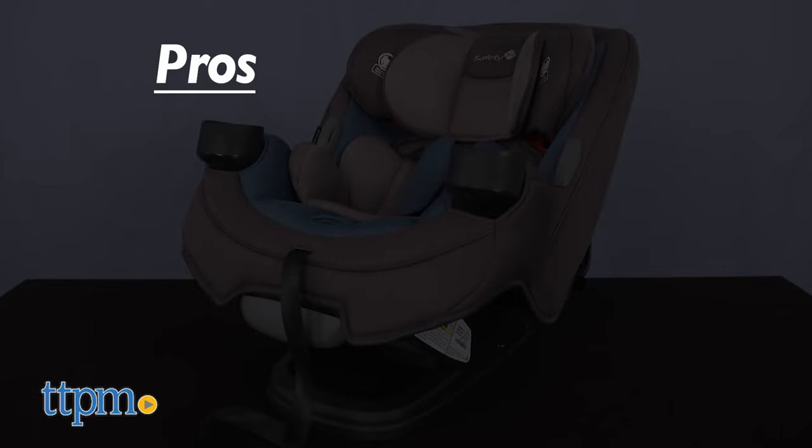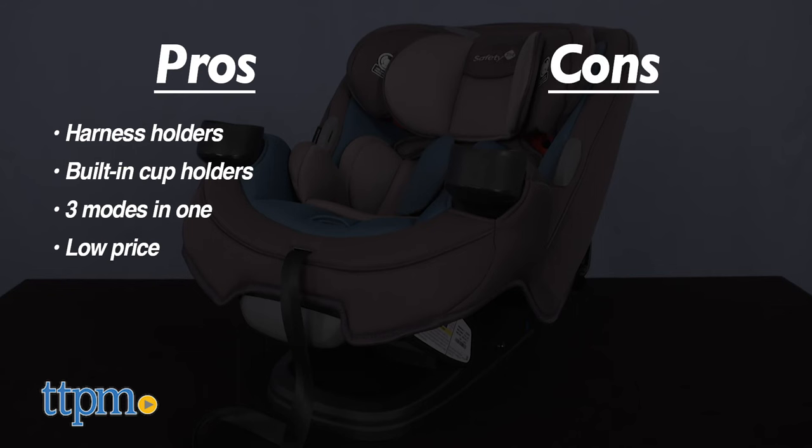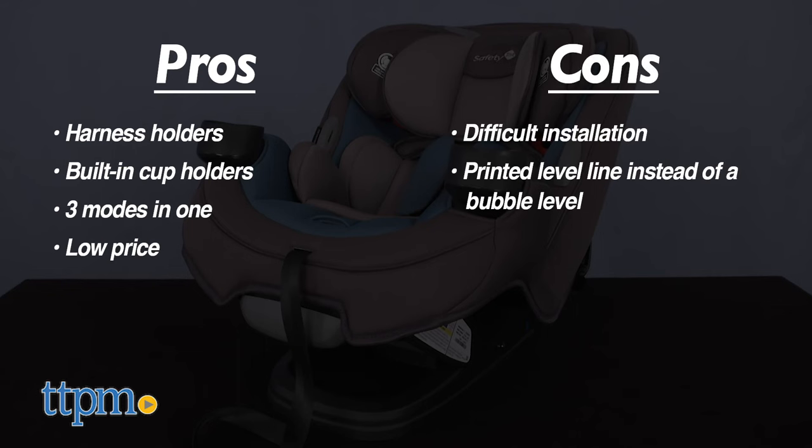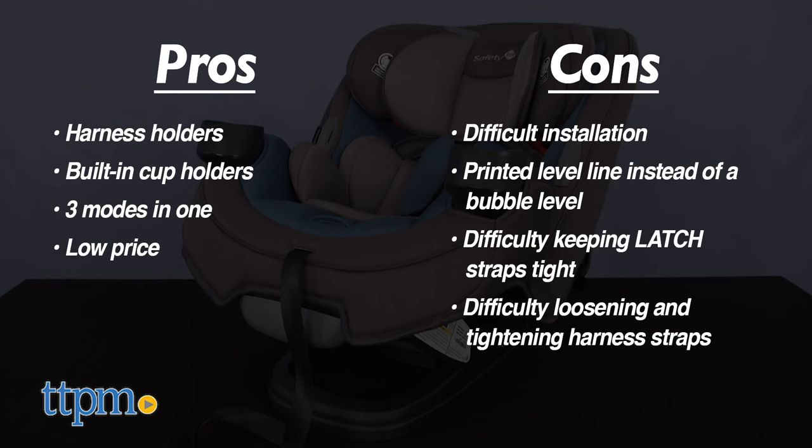Let me recap the pros — yes, there were some: the harness holders, the built-in cup holders, three modes in one, and the price. The cons are the difficult installation, the printed level line instead of a bubble level, difficulty keeping the latch straps tight, and difficulty loosening and tightening the harness straps.